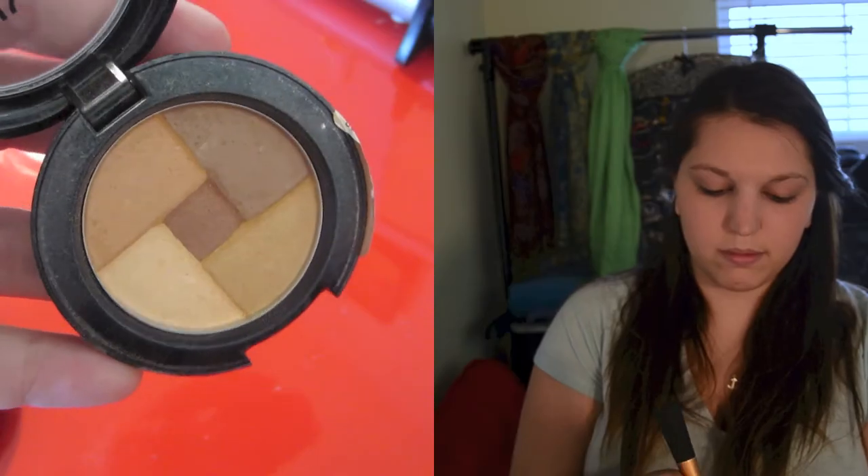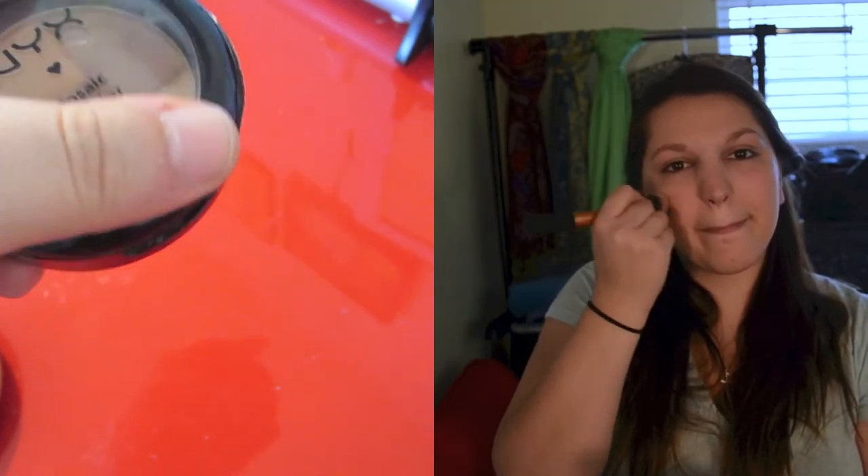Then going in using my NYX Mosaic Powder in Peachy, I'm going to tap it over the apples of my cheeks to give me a little bit of extra color and more dimension. I use a flawless foundation brush for this and then make sure that everything is all nicely and smoothly blended.